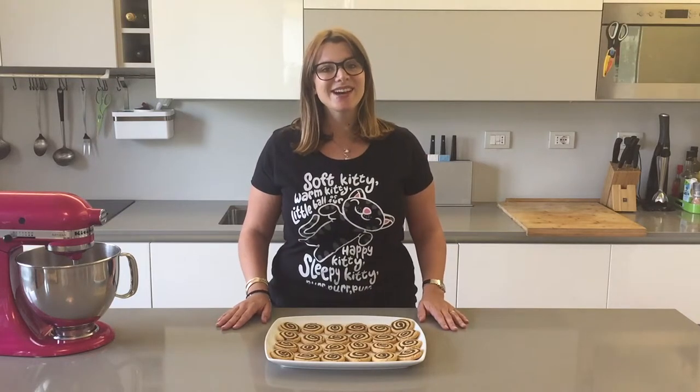I hope you enjoyed my video, and if you did give me a thumbs up. Let me know in the comments down below what you thought and what you'd like to see me make in future videos. Subscribe to my channel if you want to see more, and I'll see you next time. Bye!